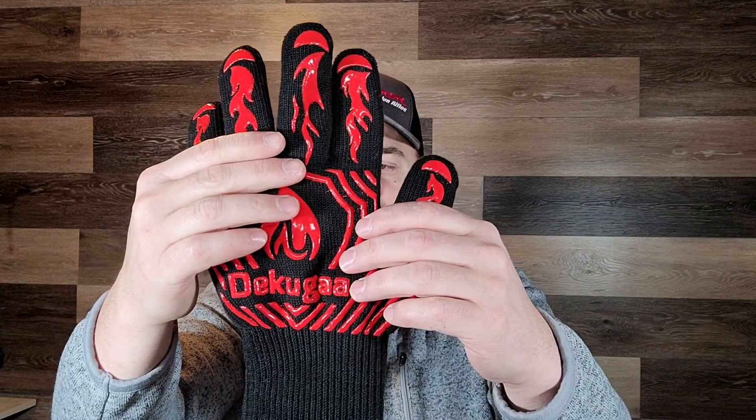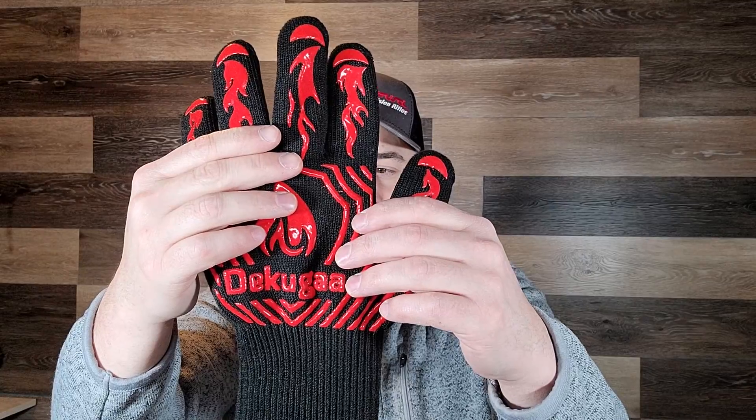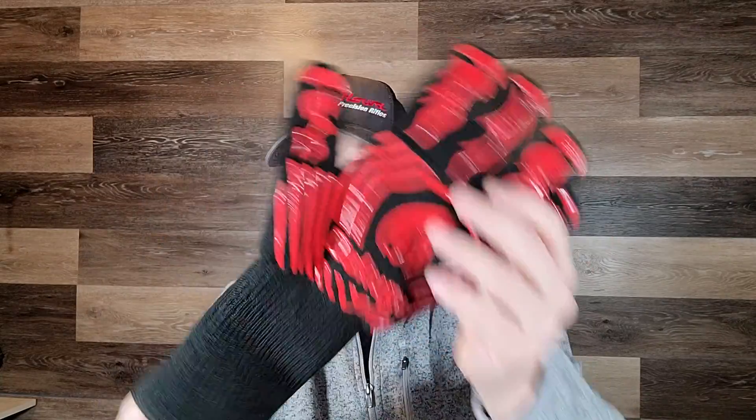Hello there and welcome to Bolts for Bucks. My name is Steven and today we're reviewing these Dekuga — D-E-K-U-G-A-A. I'm not sure how you say it, but anyways I bought these and they've worked really well. Basically it's a fire glove, so it's made of really thick material.